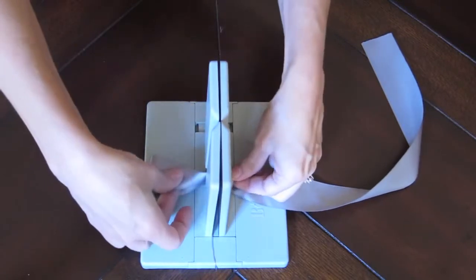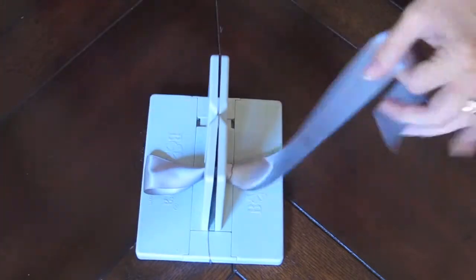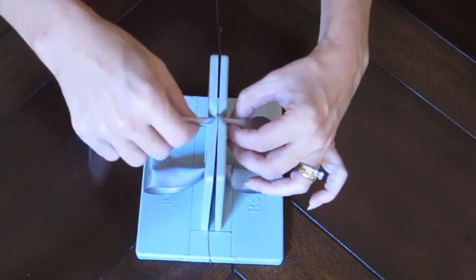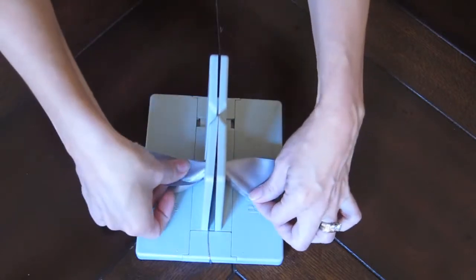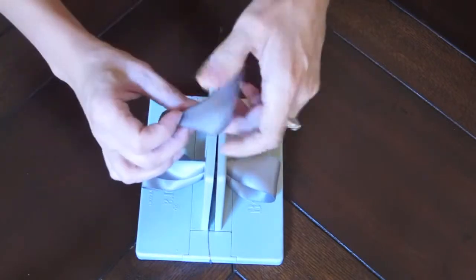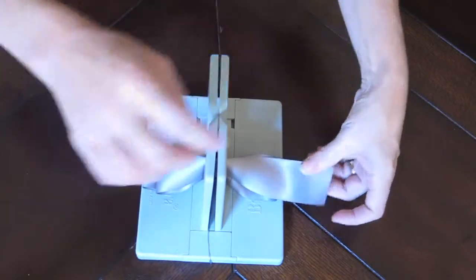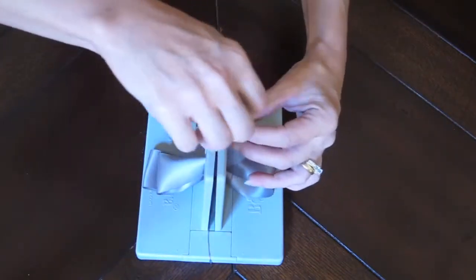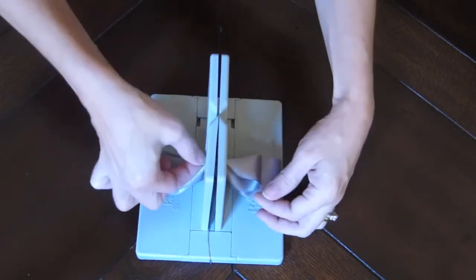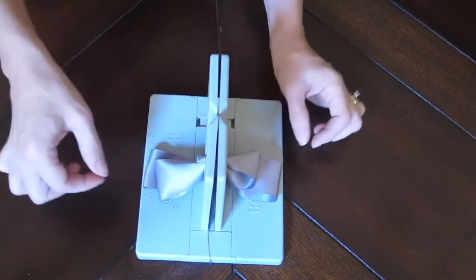The reason I'm doing it this way is that I don't want any tails to show, so this sort of hides that end of the ribbon. Next I'm going to repeat that with another loop on this side, tuck it in, do it again on this side making my bow a little bit smaller, and my last loop. Tucking it in and you can see that I'm not going to have any tails there — it's going to be hidden.